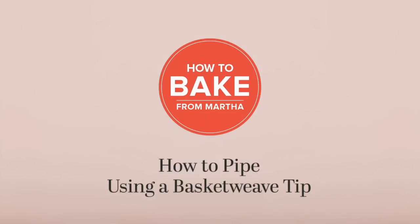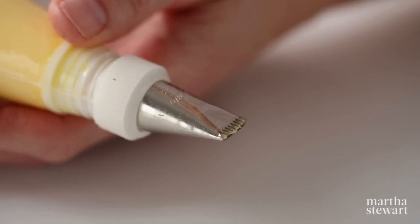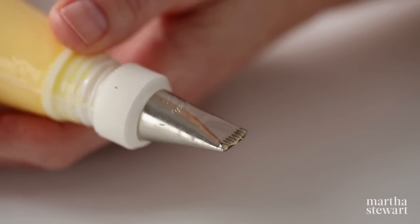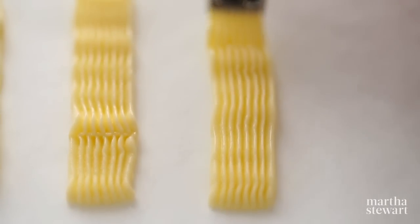How to pipe using a basket weave tip. Basket weave tips like this number 48 are named for their most common pattern. With the tip's ridge side facing up, begin by piping vertical lines equally spaced.